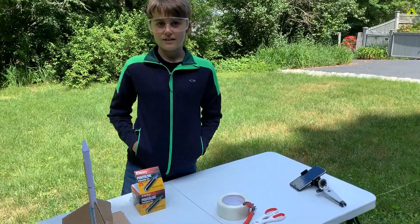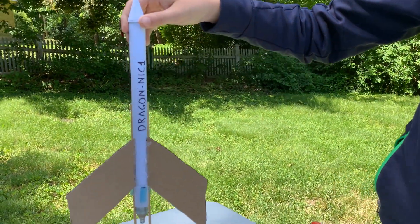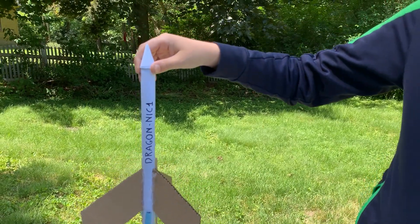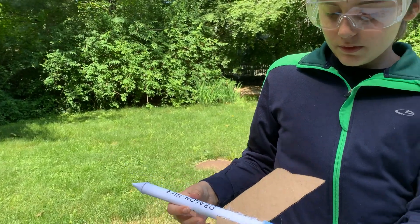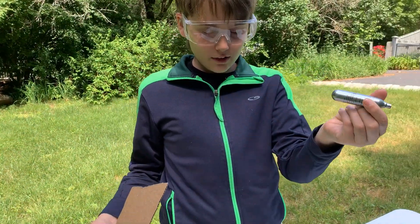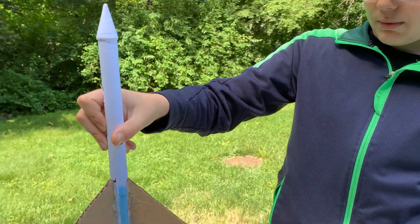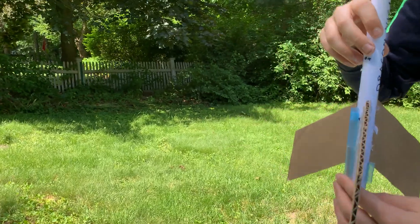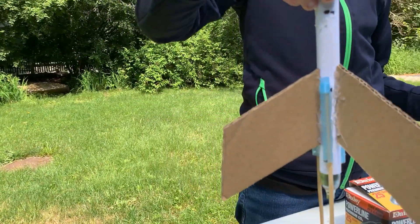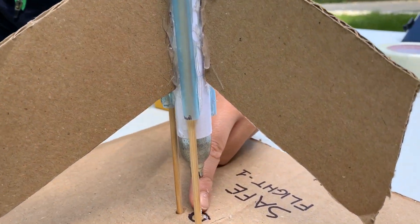Hello everyone, and today we're going to be launching the first ever prototype of the Dragon Nick One, which is the little rocket that me and my dad made over this week. It basically works where there's a CO2 canister that you put in the end of this tube made out of paper, and then you slide the little hooks there and then you just let it go.